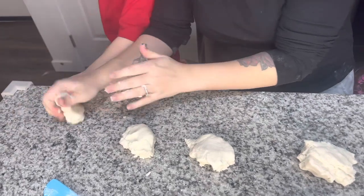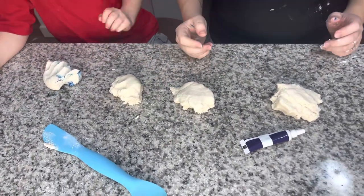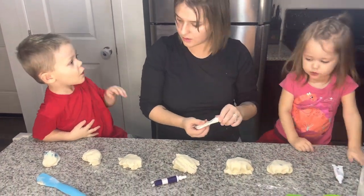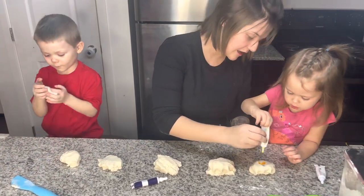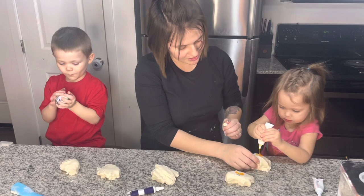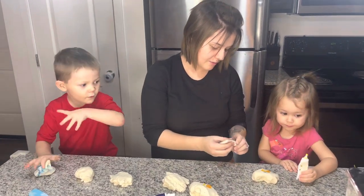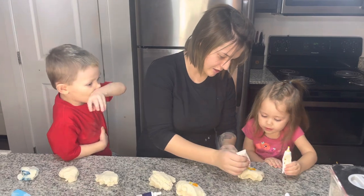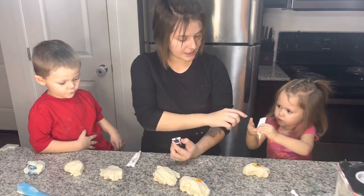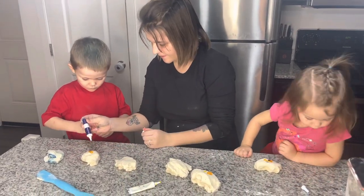Yeah, it's gonna dye Mommy's hands. I'm doing it. Can you mix that? Keep mixing it. I'm doing mine. Alright, what color would you like, Lily? I'm gonna make my color. How about you put some yellow on that one? Good job, that's perfect. Mommy will do that one. You want to put red on yours too? Yeah, because red and yellow make orange. You can make yellow. You want to do yellow and blue? Yeah, there's blue on there.